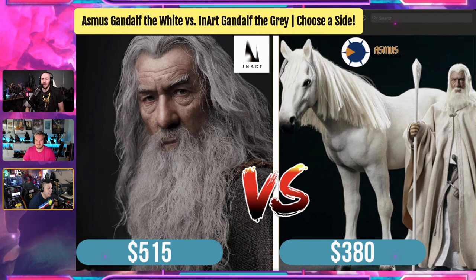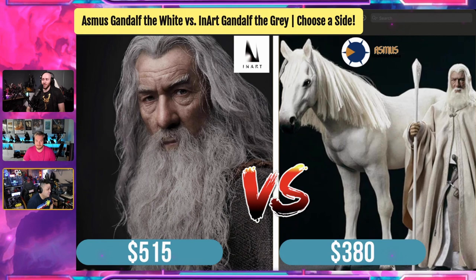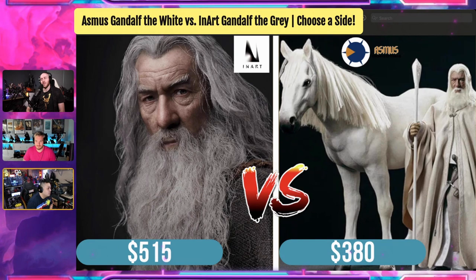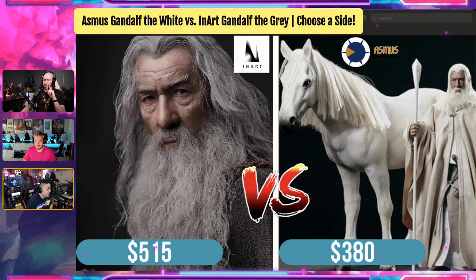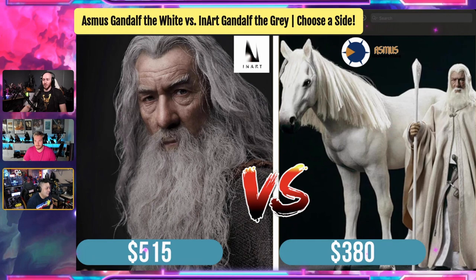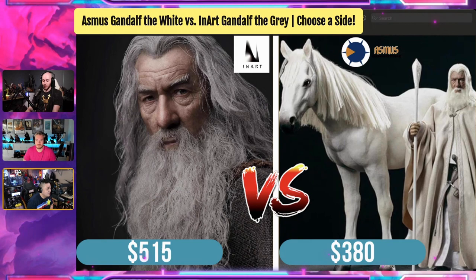I've been looking at that Gandalf the White for a while now. I was like, I really don't need two Gandalfs because I have the old Gandalf the Gray from the Crown series, I got it for really cheap. But this one looks really good — Gandalf the White. It just doesn't have the purse like Inart does. But at $380 you also get Shadowfax. The head sculpt — I wouldn't say it's not bad, I wouldn't say it's comparable to Inart, but it's there. I've seen enough reviews to say it's not Hot Toys — it's better than Hot Toys. It's very rare that you can say that for Asmus.